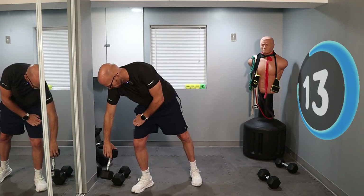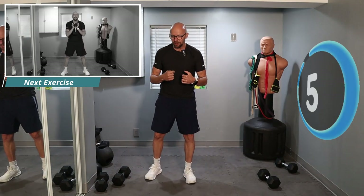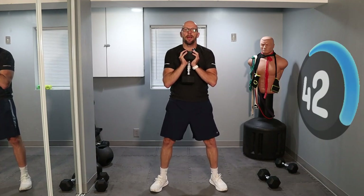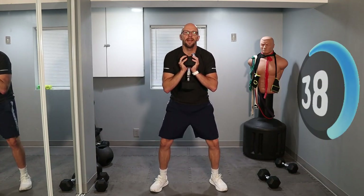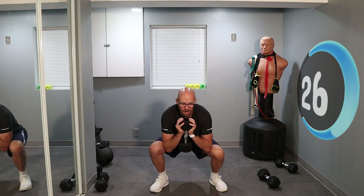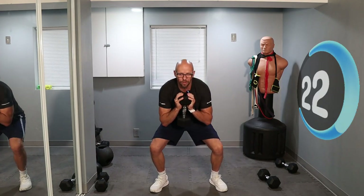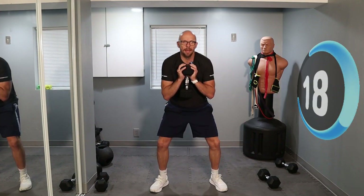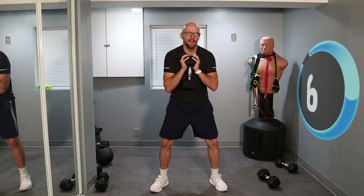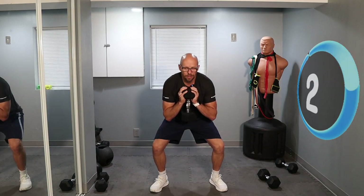Now you can grab whichever dumbbell you want — we're going for goblet squats. If you don't want to use a dumbbell, you don't have to; you just squat down and go as deep as you can. Let's go — down, hold it, and back up. A little bit of a hold, a little bit of a pause. I don't want you bouncing back up; don't use any momentum. Just nice down and nice up. About halfway done with the interval — looking good. 15 seconds left.